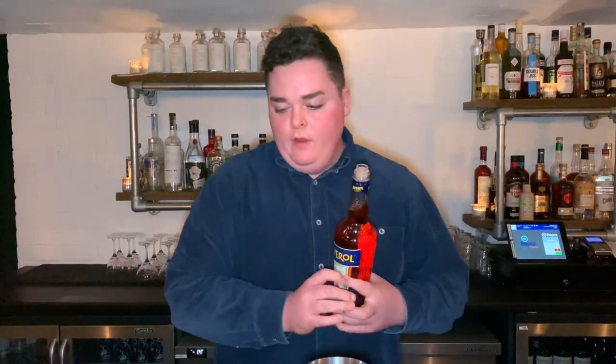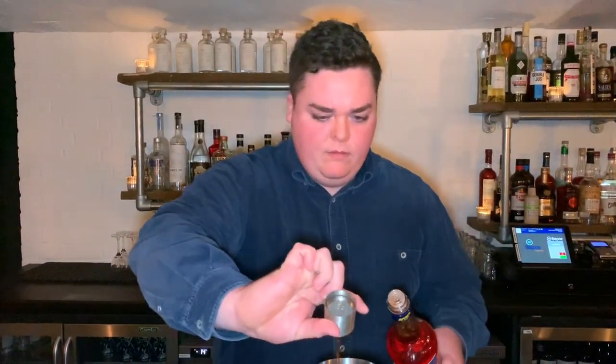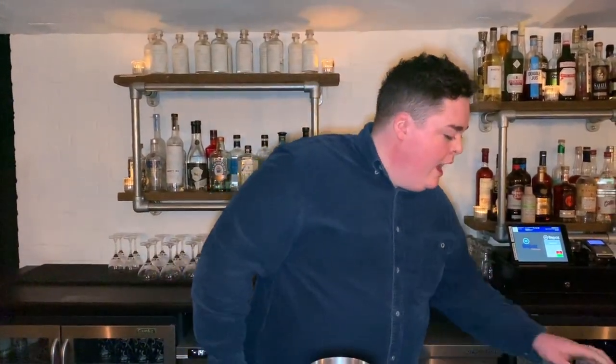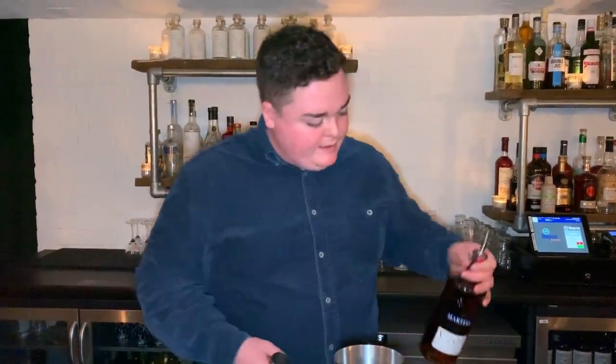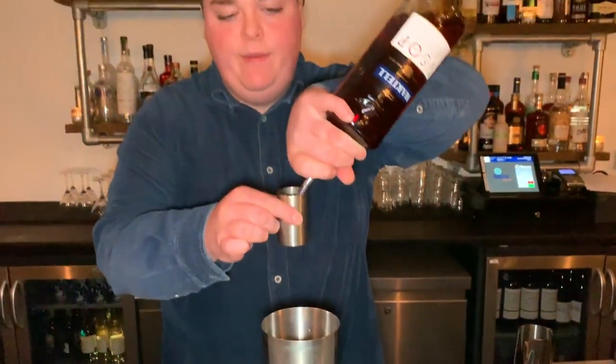Next thing is going to be 15 milliliters of Aperol. And for the spirit, 15 milliliters of pink grapefruit juice. And finally, we're going to use delicious VSOP cognac — so 40 milliliters.